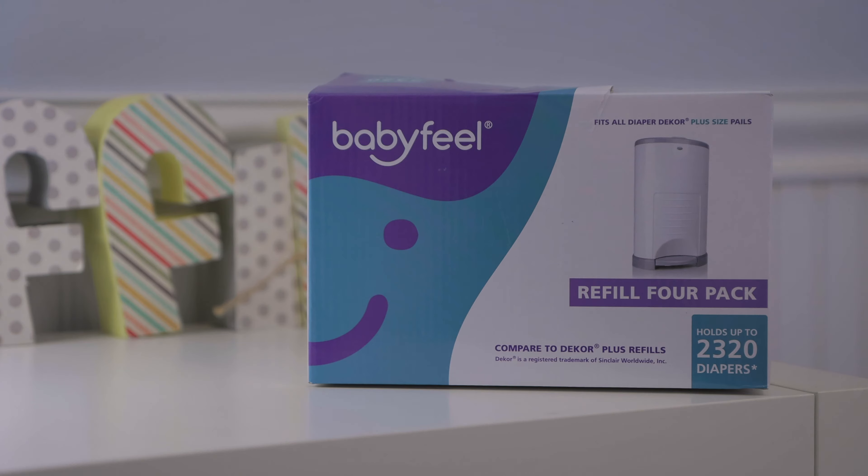First, you'll need a box of refills. These, by Babyfeel, are a great value. I'll leave a link to them in the description below this video.